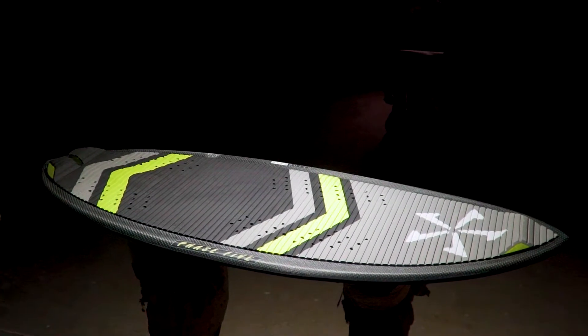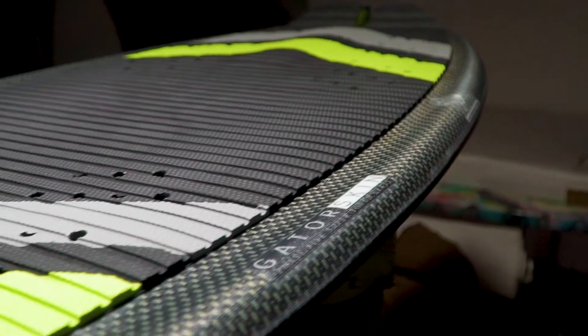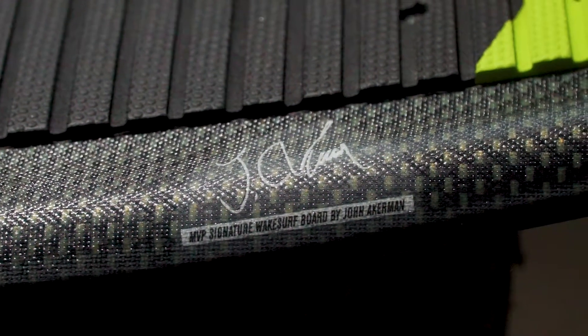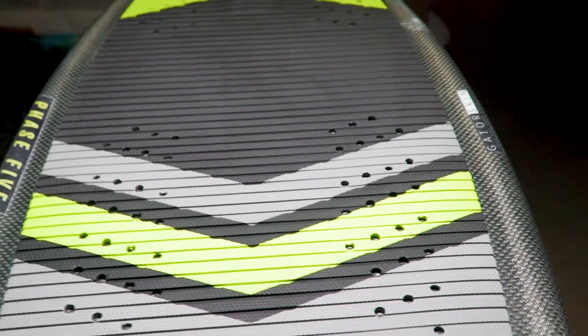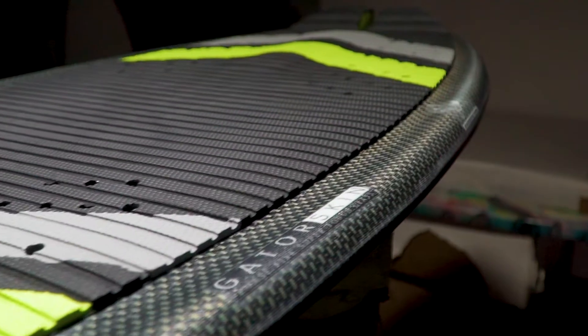Full deck traction coupled with rail grab channels set the MVP in a league of its own. We stepped out of the box with the MVP designed by John Ackerman. The MVP has a brand new design element not found in any other board from Phase 5: rail grab channels.